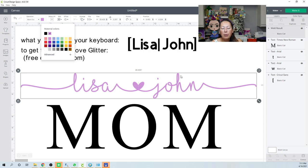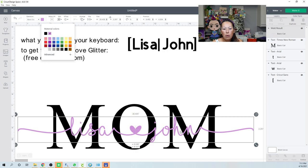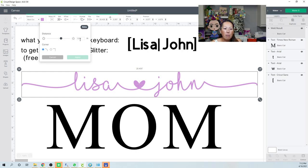After welding, you get one beautiful connected piece — like you'd never lift your pencil. Here's the word MOM with Lisa and John. Now let's use the offset feature: click on the names and go to Offset. It defaults to 0.25 inches. Moving the dial left goes into the negative for an internal offset — a smaller inset piece. Zero is neutral, and moving right makes the offset larger.